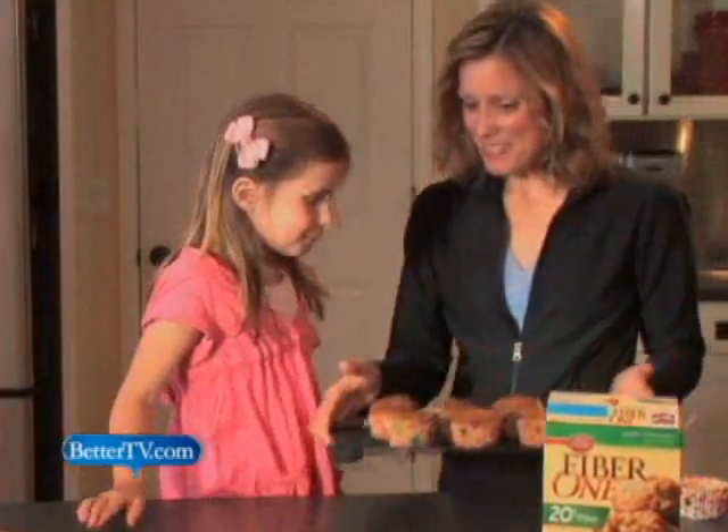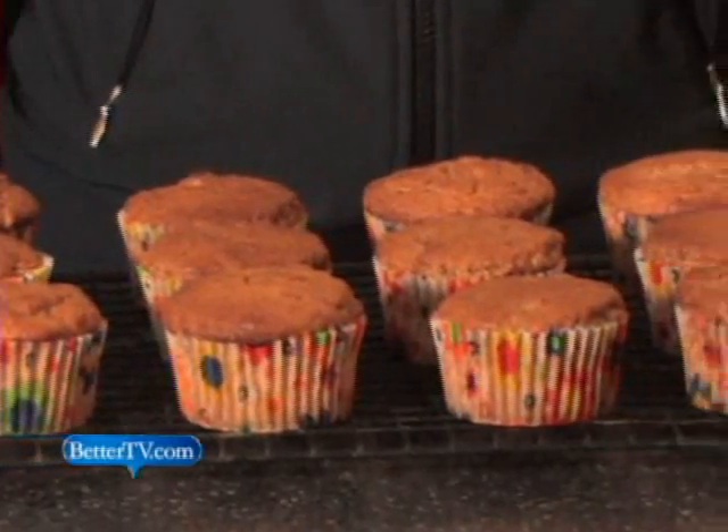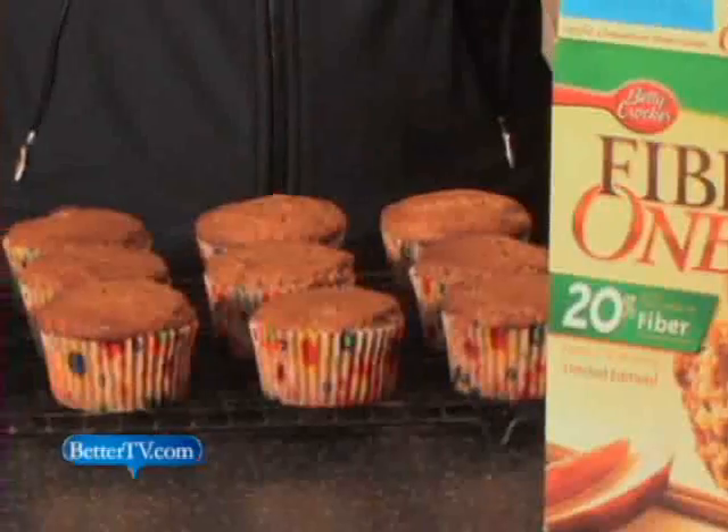Emily was surprised how easy it was and how quickly it happened. She looked at me and said, wow, that was fast. And then 20 minutes later, we're eating a great snack. Look at these yummy muffins. That was a quick 20 minutes, wasn't it? They're all nice and warm and cozy. Yummy.